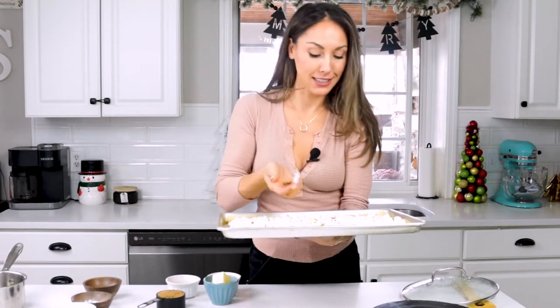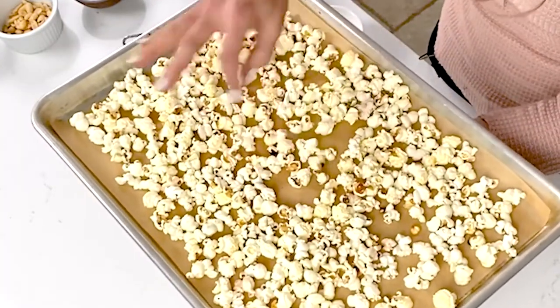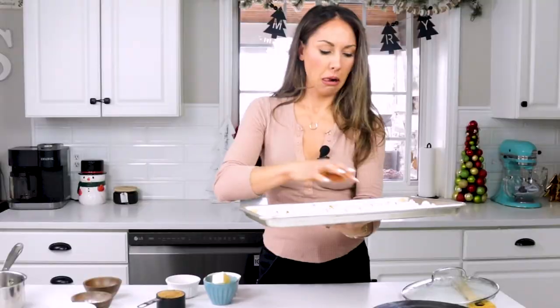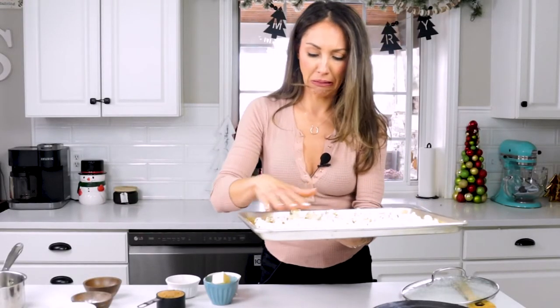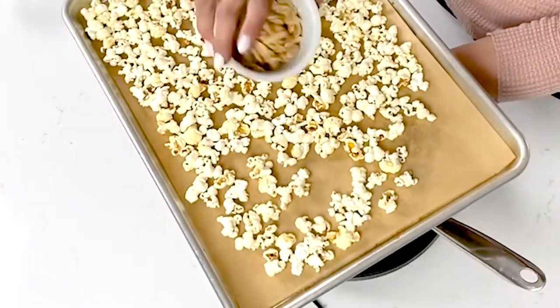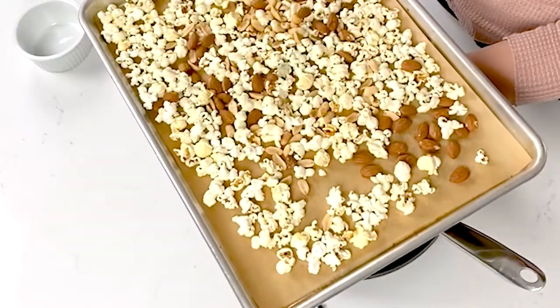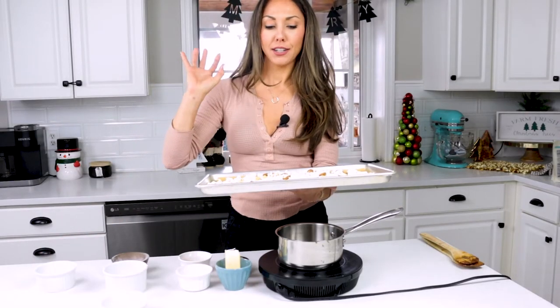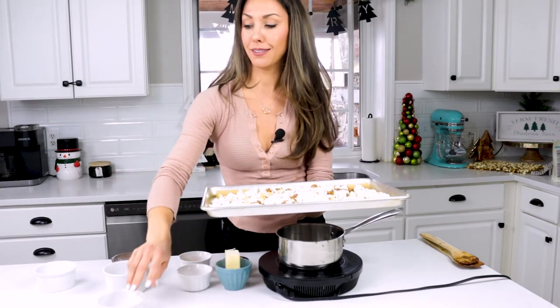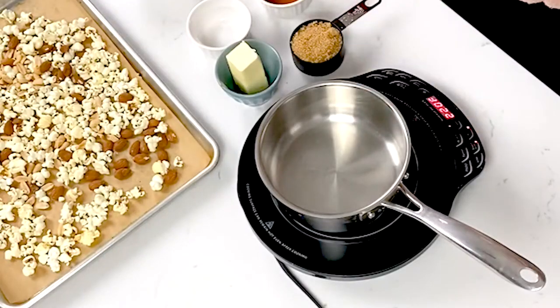The next thing we want to look out for are any unpopped kernels. You know you did a good job popping when there's less than five. If you see any pieces that were on the verge of burning, just toss them in the trash because nobody wants burnt popcorn. To our popcorn, now we're going to add about half a cup of peanuts and half a cup of almonds. I love this combination — it's classic. You can use any nuts that you prefer, but I love the combination of these two. Make sure you get unsalted because we're going to add some salt in our caramel sauce.